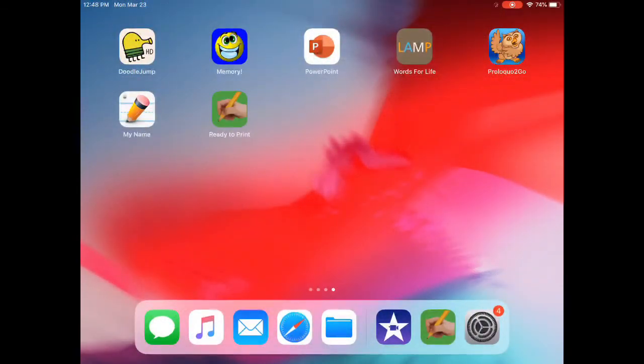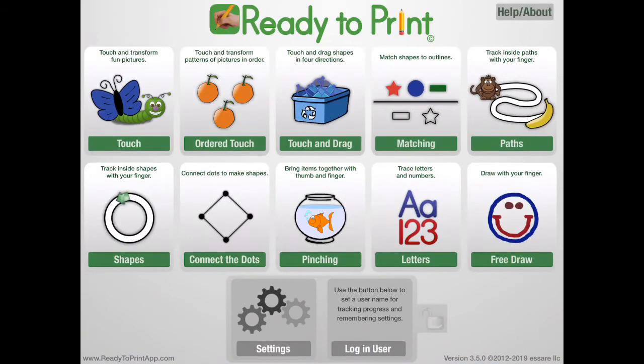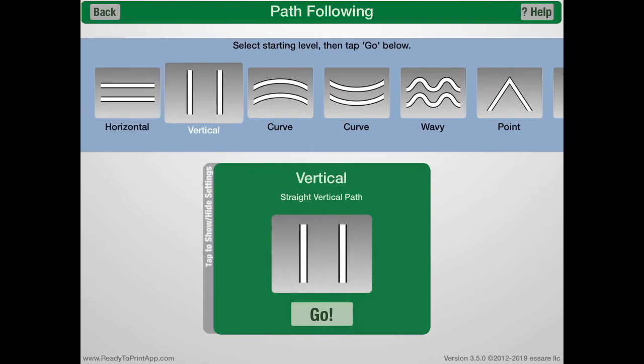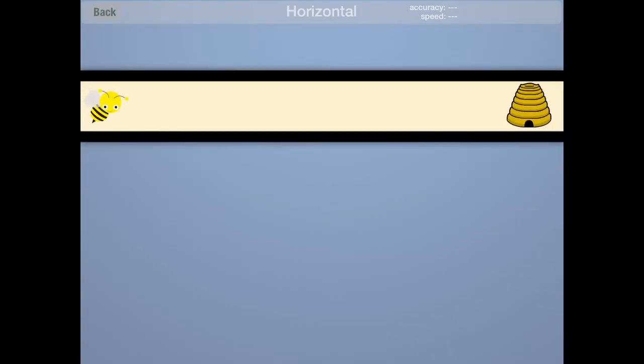Select the Ready to Print app and it'll bring you to the home screen. Paths is the area that we use to do all of our lines, so that's where we're going to see the vertical lines and the horizontal lines. I'll just get started showing you how it works.